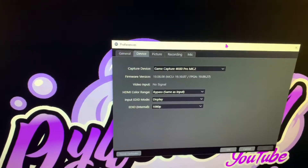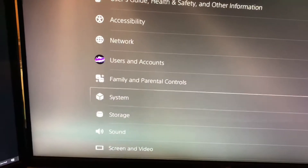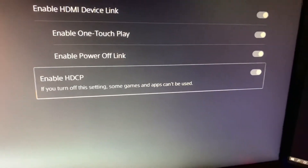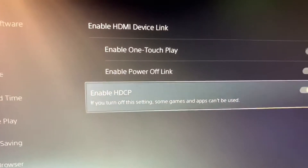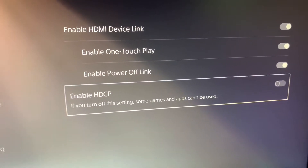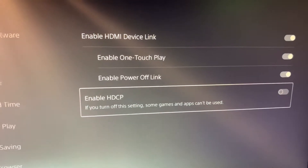Make sure you have HDCP disabled before you hook your PlayStation up to your capture card. On the PlayStation, slide over to Settings, scroll down to System, click on HDMI, then click Disable HDCP. This is just a content protection setting — when you turn it off you won't be able to use YouTube or Netflix through the PlayStation, but it's just a safety thing so you're not accessing copyrighted content while streaming.